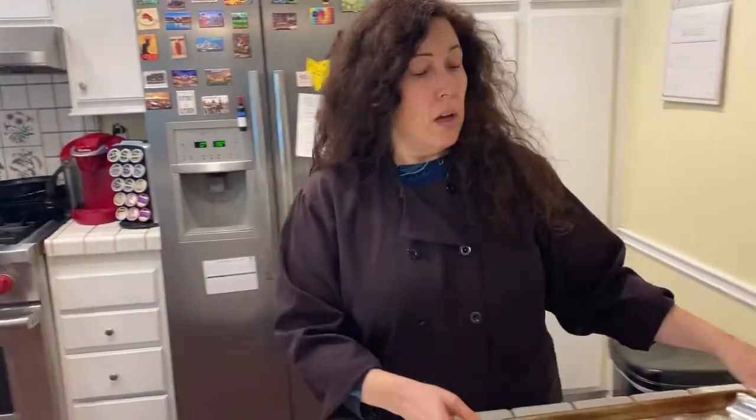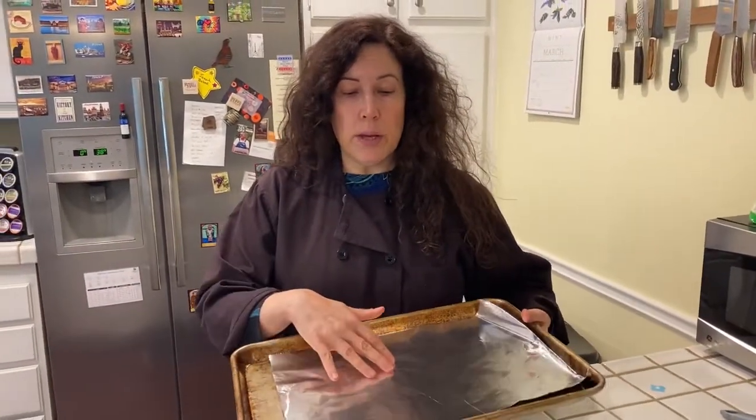As for equipment, all you're going to need is a pan. I like to line the pan with foil for easy cleanup. That's it — let me show you how to put it together.